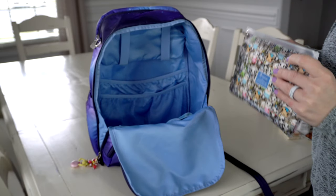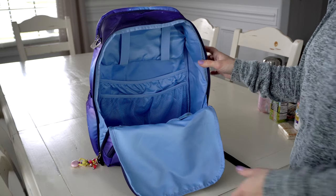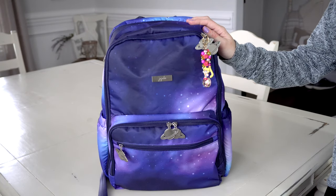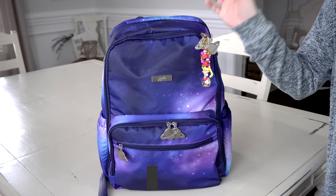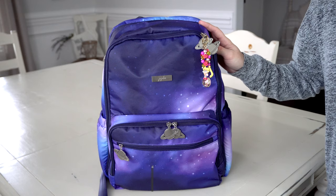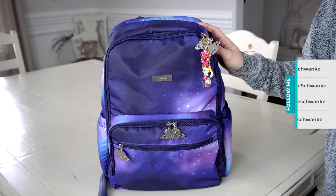Anyways, that is my packing video you guys! I hope you loved it. Packing this way has been great for potty training. I hope you guys enjoyed this video and found it helpful — if you did, please give it a big thumbs up and definitely subscribe if you're new. Keep an eye out later this week for more fun videos. Thanks for watching!